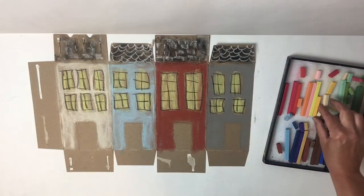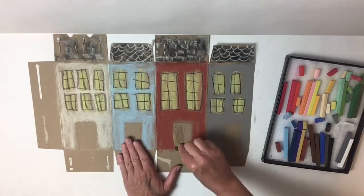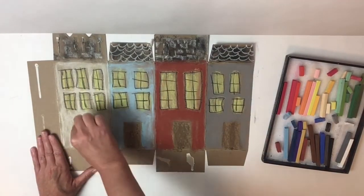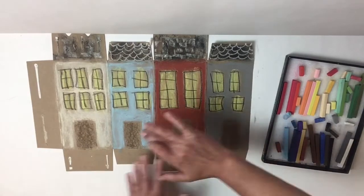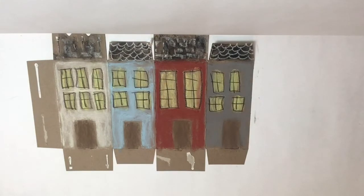Now I'm going to color in my doors. You really don't have to do this part, but I think it's fun. So I'm going to use some dark gray or some brown just to give those a little more depth. Again, I'm going to smear. Okay, I'm done with my color.